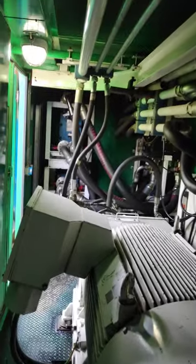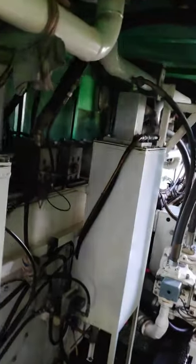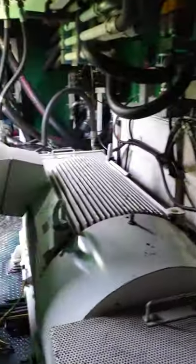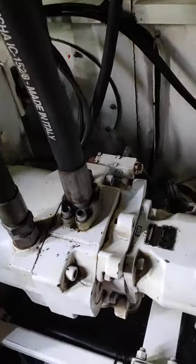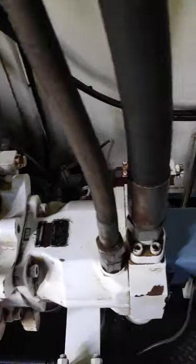Hello everybody, this is the Dilmec hydraulic power unit for the Landrig HH300. It has a 650 kilowatt electric motor, three phase, with four Parker pumps mounted to it.